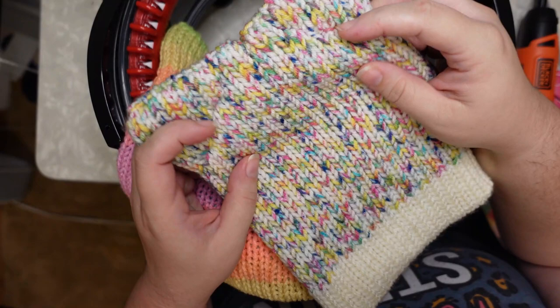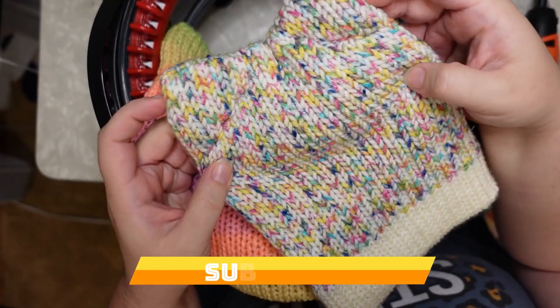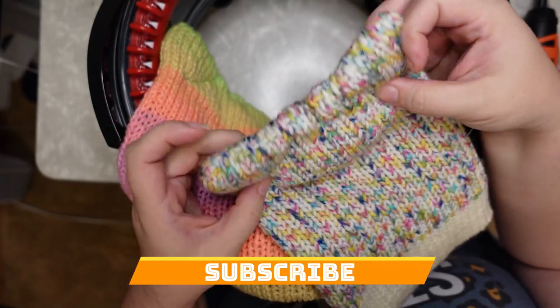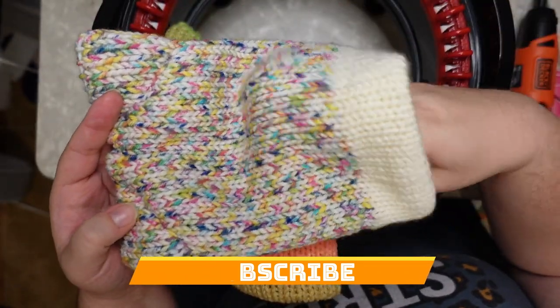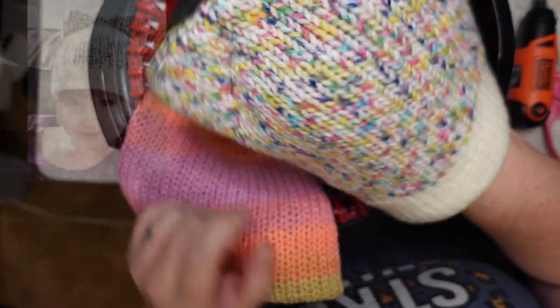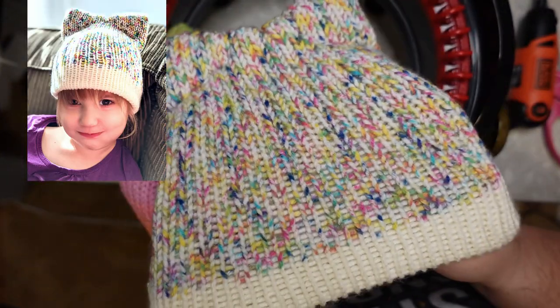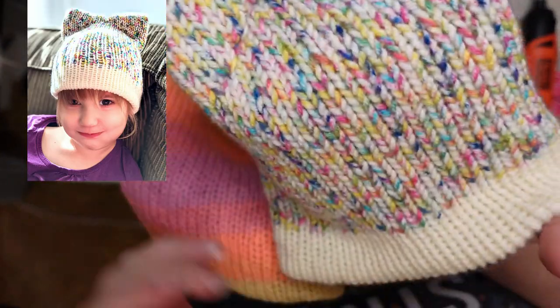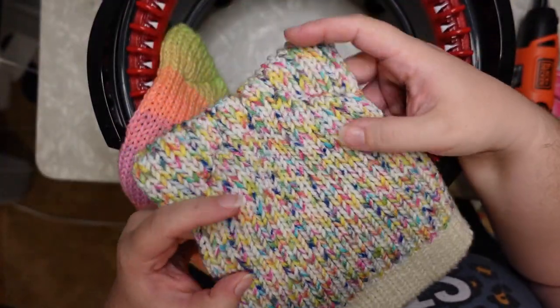Hey there yarny friends! It is Rachel here with Yarnet Play. Today I'm going to do a tutorial on my Addi knitting machine for this kitty cat hat. I made some of these today for my kiddos. I will put a picture up here so you can see what that looks like. They turned out really really cute and I really loved how they worked up, so I am going to do a tutorial on this for you today.